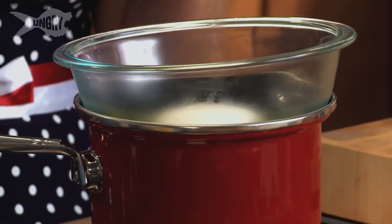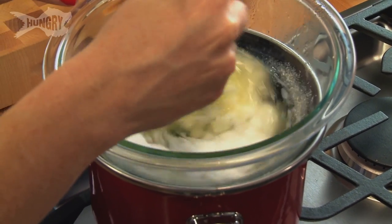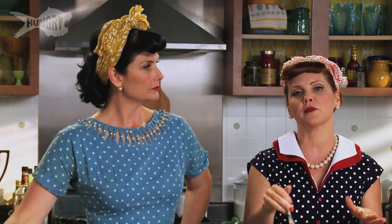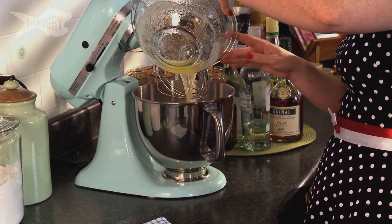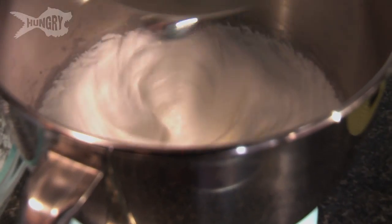Move this over to our double boiler. We're just gonna whisk this to dissolve the sugar. We're not trying to scramble or cook the eggs, we just want to bring them up to temperature. Do this for about two to three minutes, then put this back in our mixer on high. You can actually walk away while it beats — you've got about ten minutes.